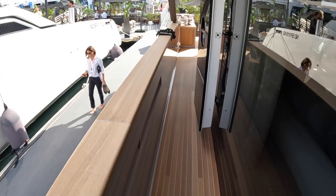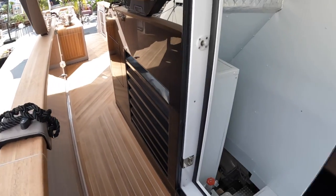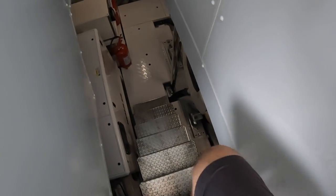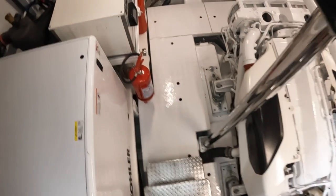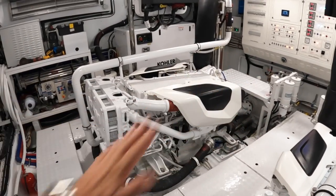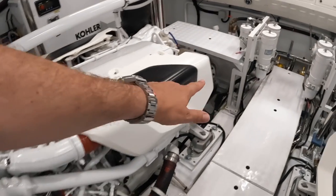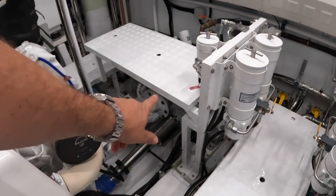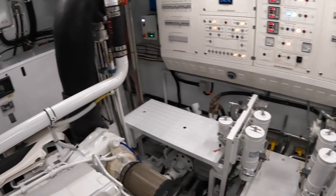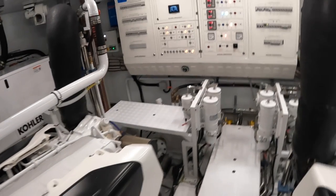Come right on back down to find access to the engine space. These engines are on V drives, so they're actually canted forward — that's the front of the boat. The drive comes out this end of the engine, goes through a V box and comes back down. That means the shafts are in the normal position but the engines are moved back, giving you a lot more space in the cabin. That's how you get so much interior volume in this boat.